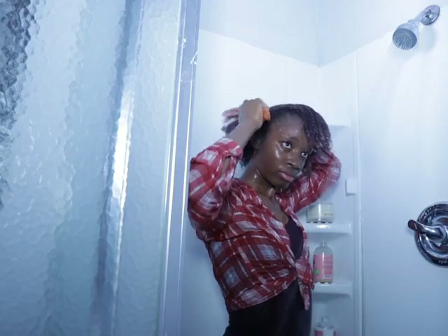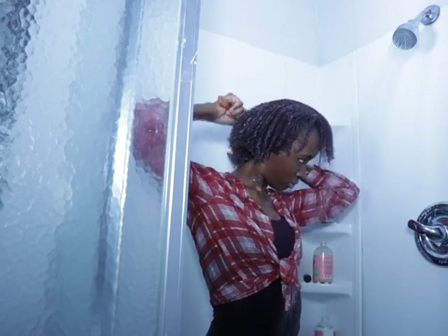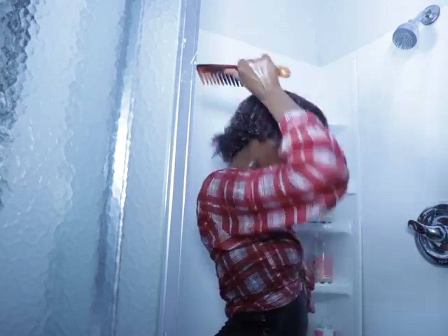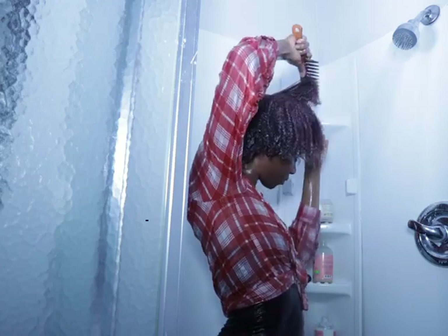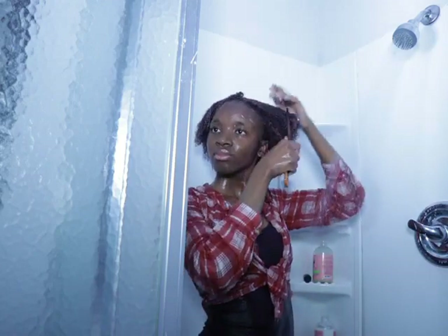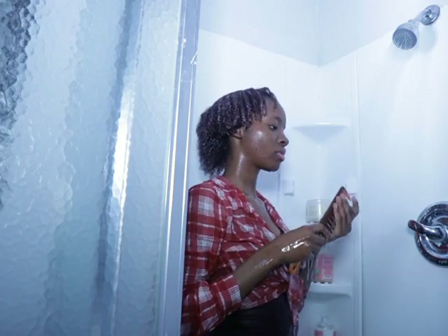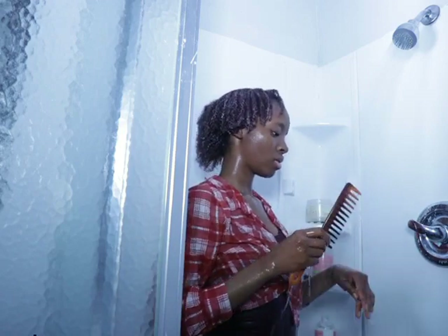But the conditioner is really good — when I put it on, my hair gets really soft. So I'm just combing my hair really really nice and getting my hair out of the comb.